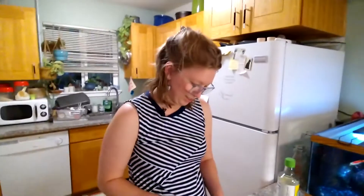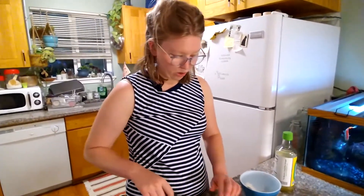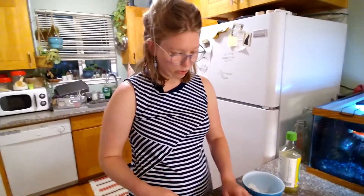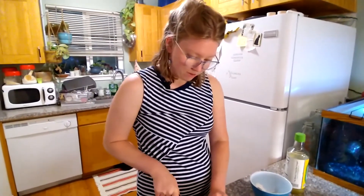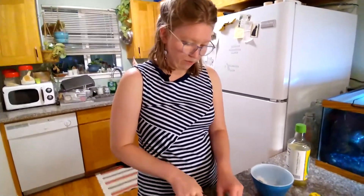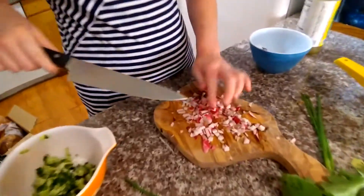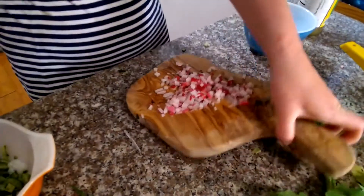Why does the radish look like this inside? Do you actually want to know? Yeah — tell the viewers, they have curious minds, an unquenchable thirst for knowledge. Well, it could be hollow because of natural causes like lack of moisture, or a worm could have gotten in it. Yum. So now that we have those diced, we're going to add them to our cukes right here. Shout out to Auntie Lori for this cool olive board.